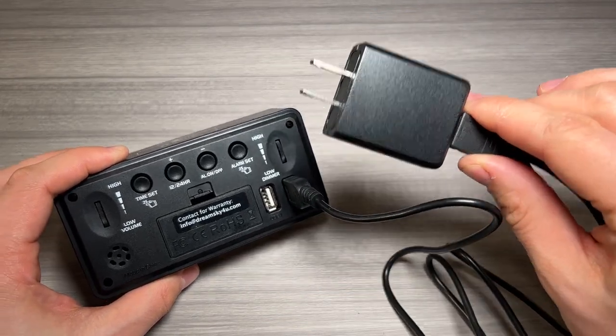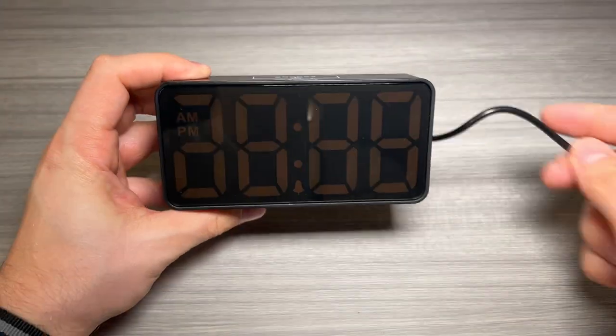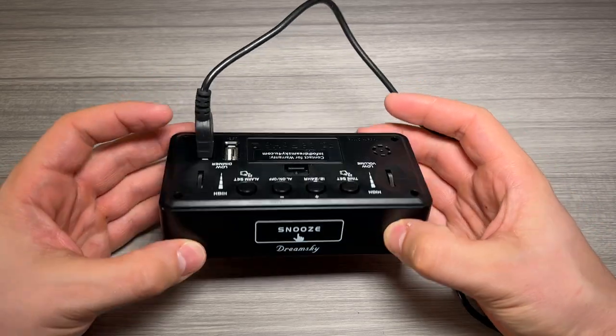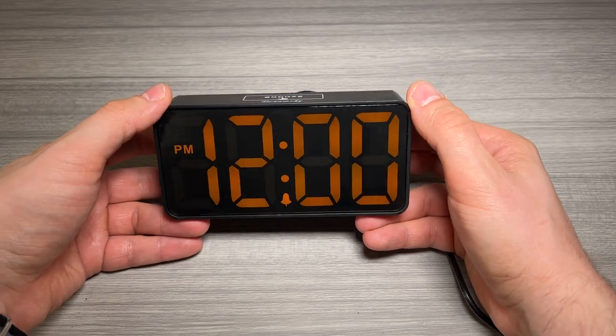We'll go ahead and plug the included wall brick into the wall. Once that's plugged in, you should be able to flip the clock over and it should come right on. You can see it came on here but the brightness dimmer setting is pretty low, so we're going to use this to turn up that brightness — and there you have it. Pretty nice.